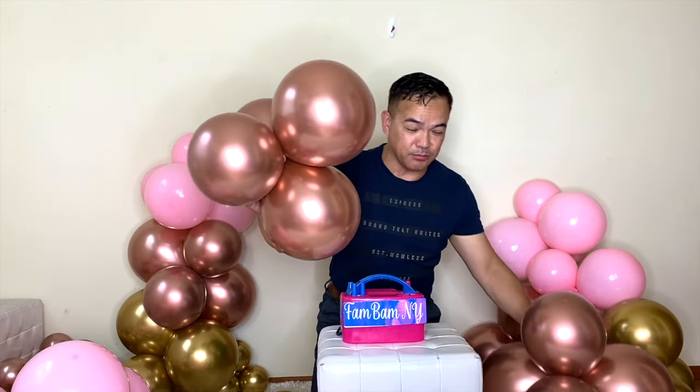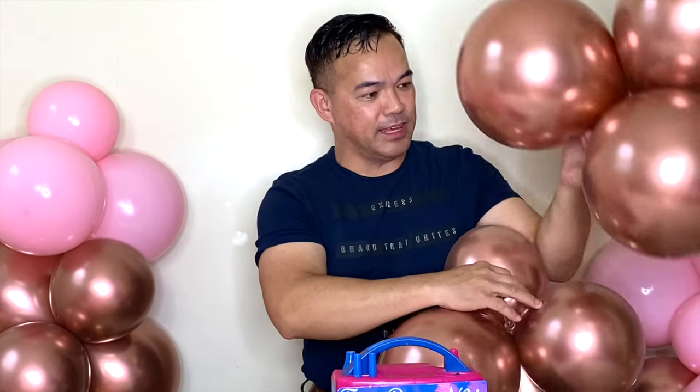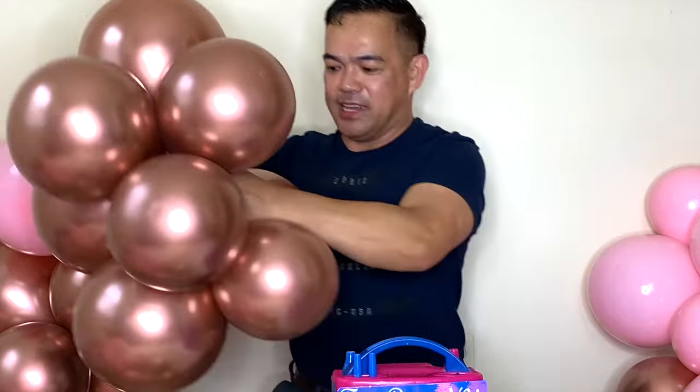This is how you create your clusters of balloon. Four right here — four and four — then attach that together using the end of your balloon. One end and one end. Just tie it together.